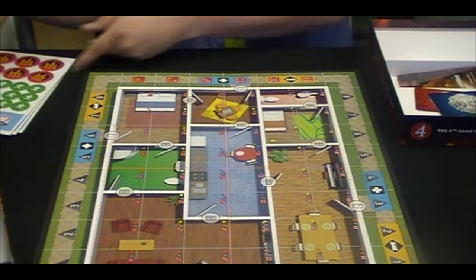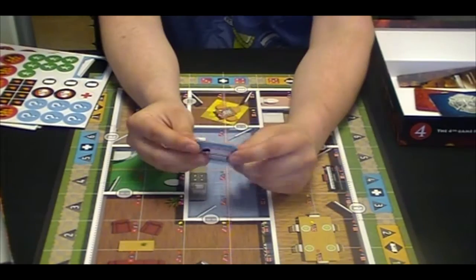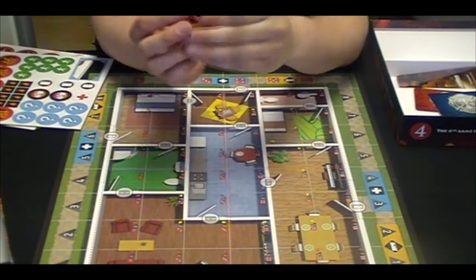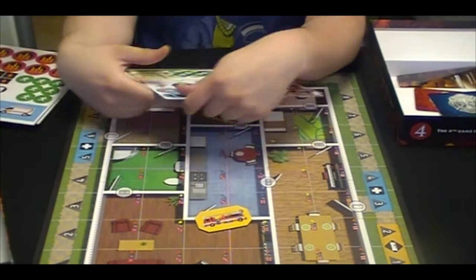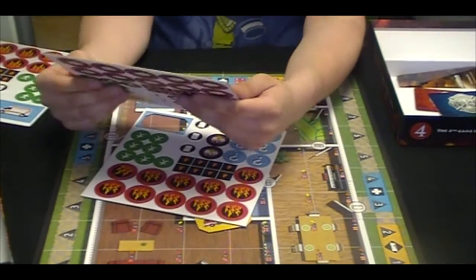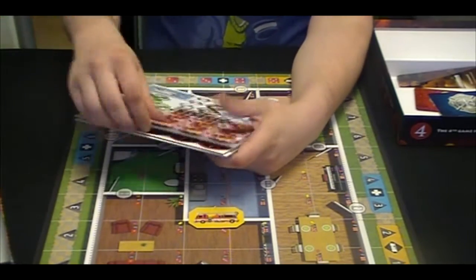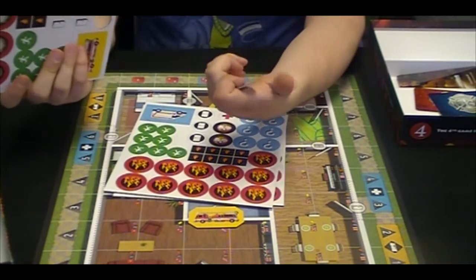Next, we have the tokens. Fairly standard card thickness. Yeah, they feel sturdy. A lot of these are double-sided tokens. I'm not sure if that means they're going to be multi-purpose or if you flip them — we'll have to figure that out when we get into it. Looks like three identical sheets of tokens, but they all have a really good feel to them. I'm happy with the tokens.